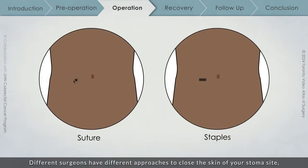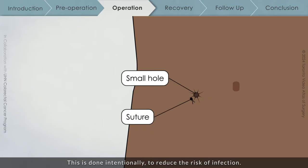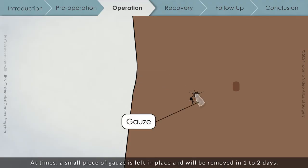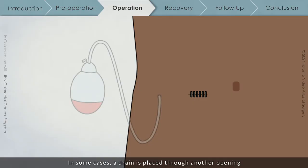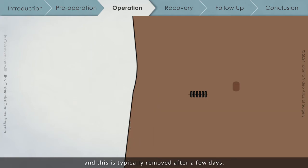Different surgeons have different approaches to close the skin of your stoma site to reduce the risk of infection and improve the appearance of the scar. If a suture is used, a small hole may be left in your skin — this is done intentionally to reduce the risk of infection. At times, a small piece of gauze is left in place and will be removed in one to two days. In some cases, a drain is placed through another opening to ensure that the site heals well, and this is typically removed after a few days.